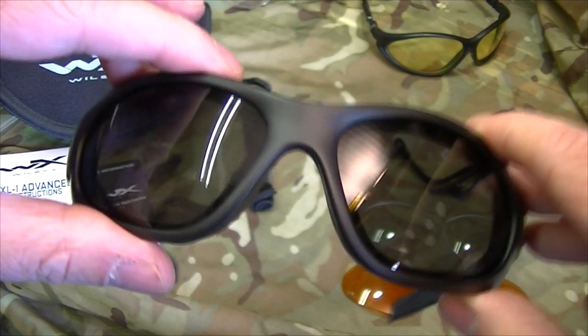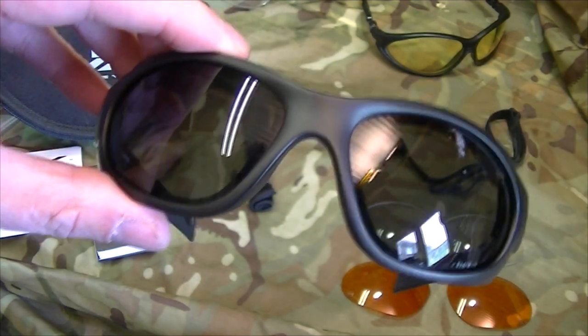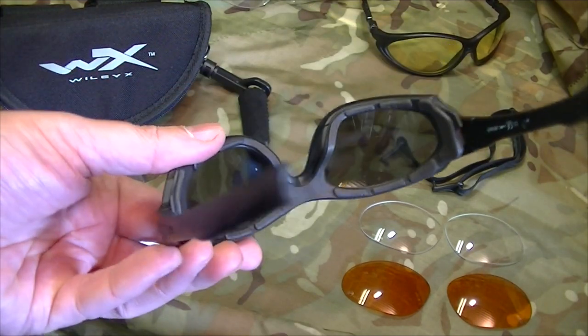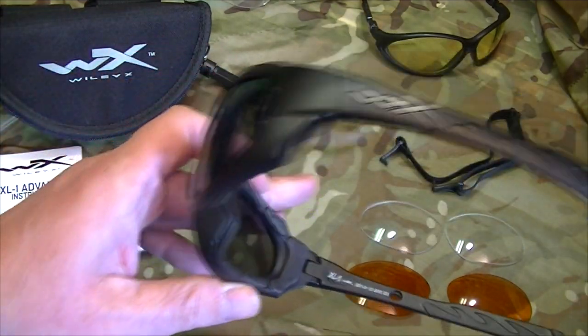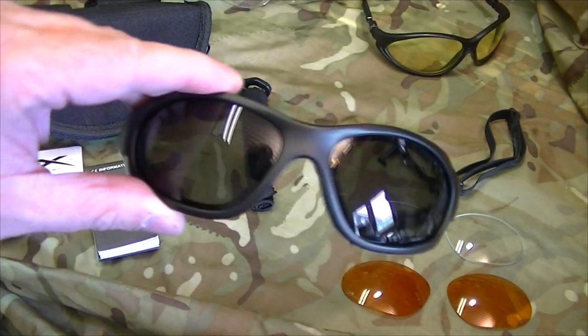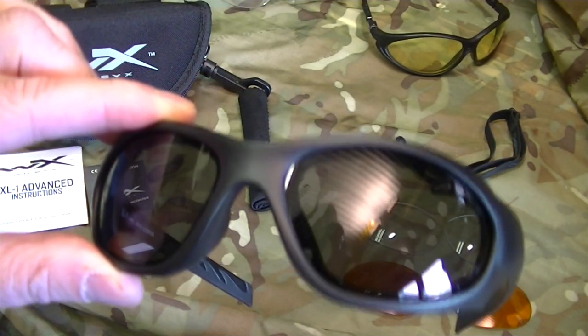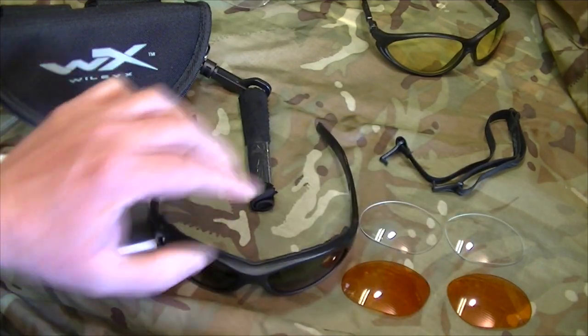You've only got one pair of eyes and you really need to look after them. As I've said in my live stream videos, eye protection is one of those things that is seriously overlooked. If you damage your eyes in a grid-down situation, that's it — you've got good protection, you're good to go.